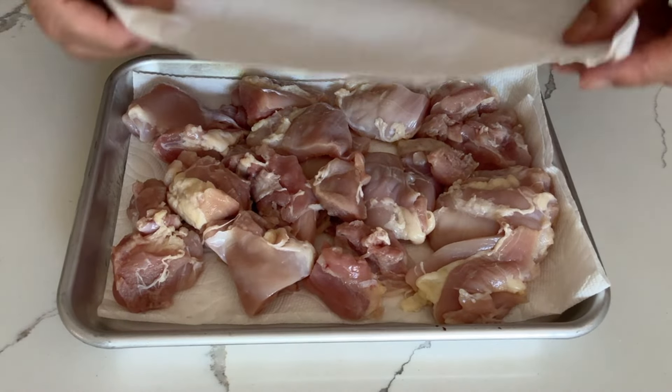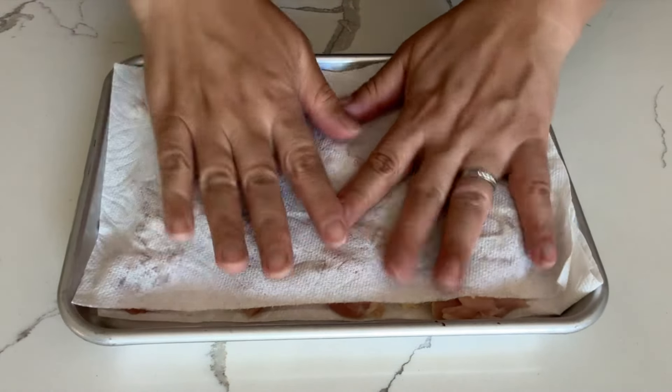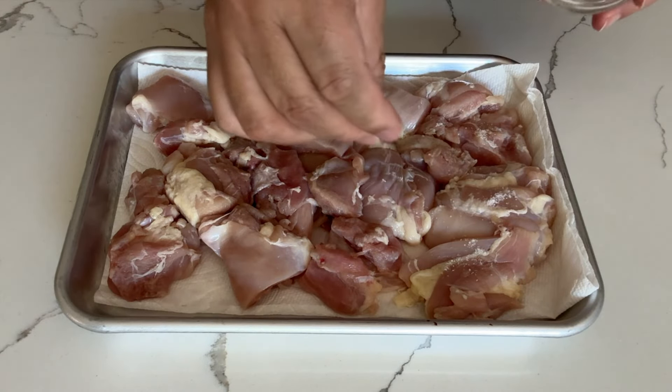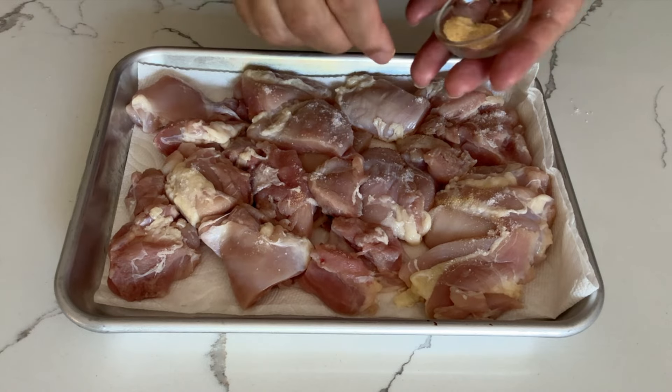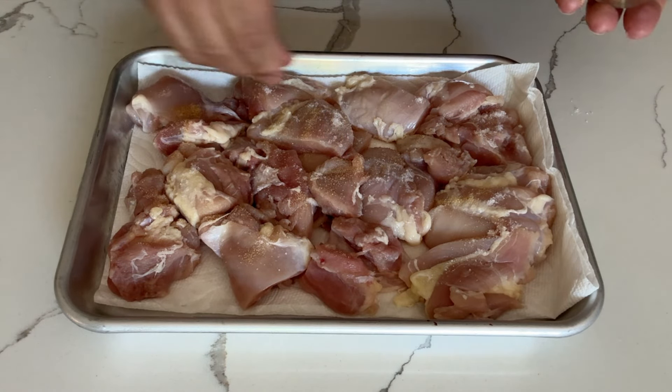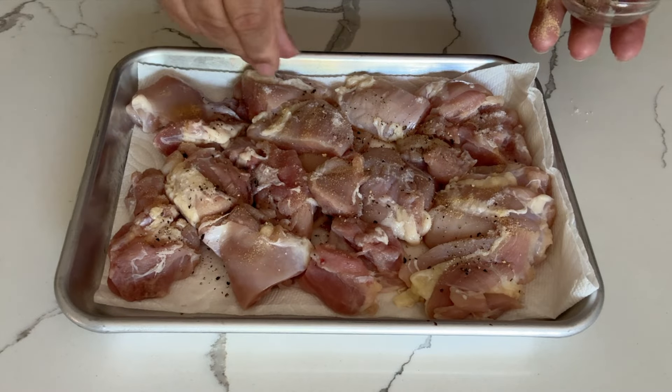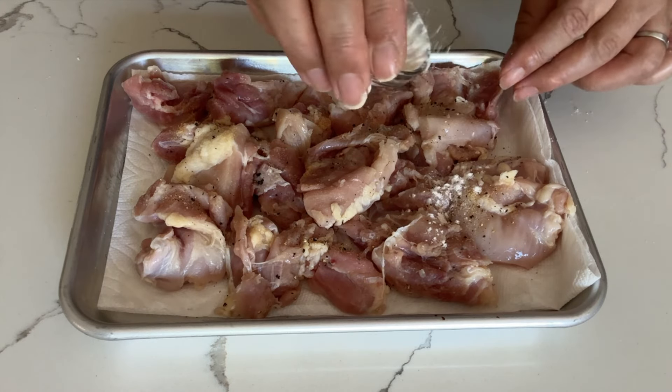Cut the chicken thighs into 2-inch pieces and remove the moisture using a paper towel. Season with salt, garlic powder, and black pepper. Then coat the surface of the chicken with all-purpose flour.